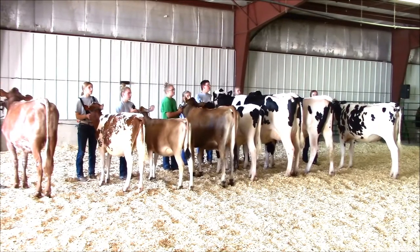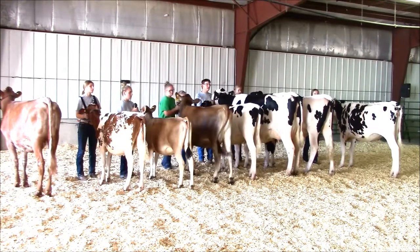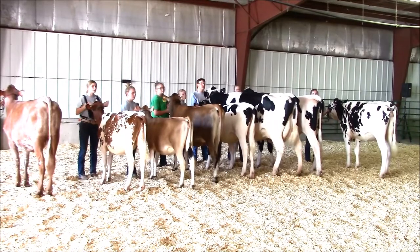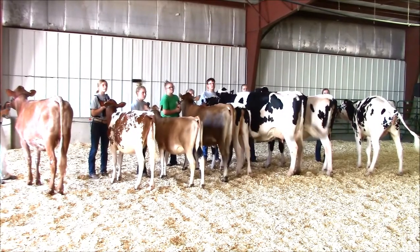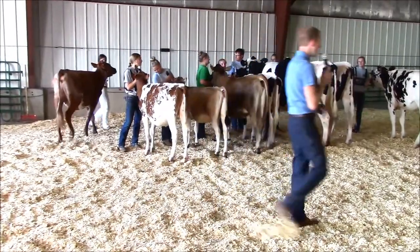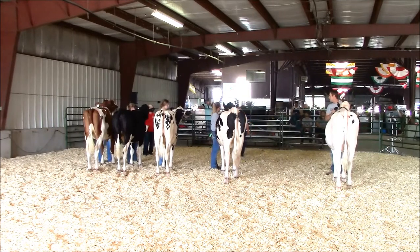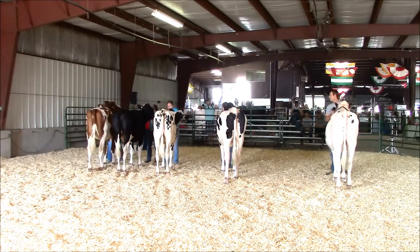Once in line, the responsibility of the exhibitor is to make sure the animal is looking their best. Set the crops up as well as possible. The loin should be set to be level to give the top line as straight of an appearance as possible. Any time the animal stops, the priority of the exhibitor is feet, loin, judge. Set the feet depending upon if it is a cow or a heifer and where you are in line. Set the loin to make the top line of the animal as straight as possible, and then find where the judge is at.